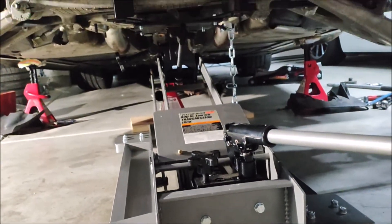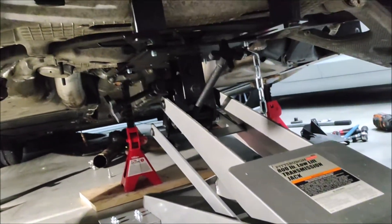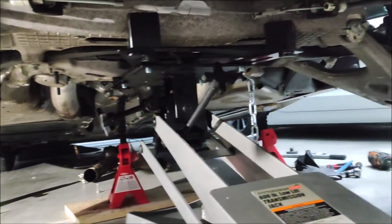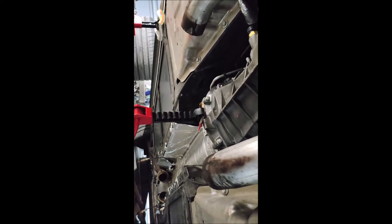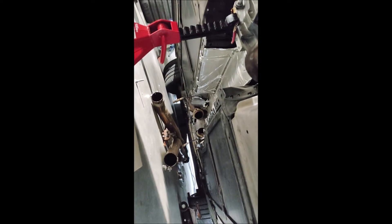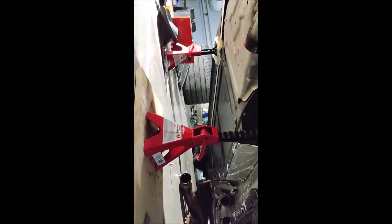I'm using a transmission jack — a Pittsburgh 800-pound jack, which is more than enough. All the bolts are loose and I'm going to start to lower it in a few minutes. On a side note, I forgot to mention I'm supporting the gearbox at the end of the torque tube with a jack, because I don't want all the weight of the gearbox working on the motor mounts up front. Better safe than sorry.